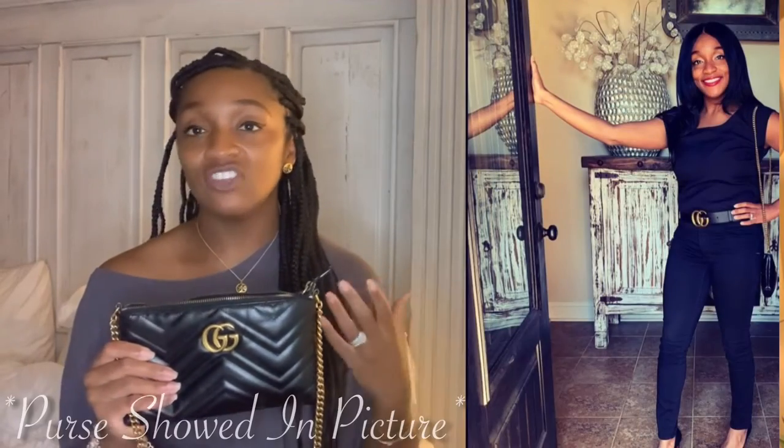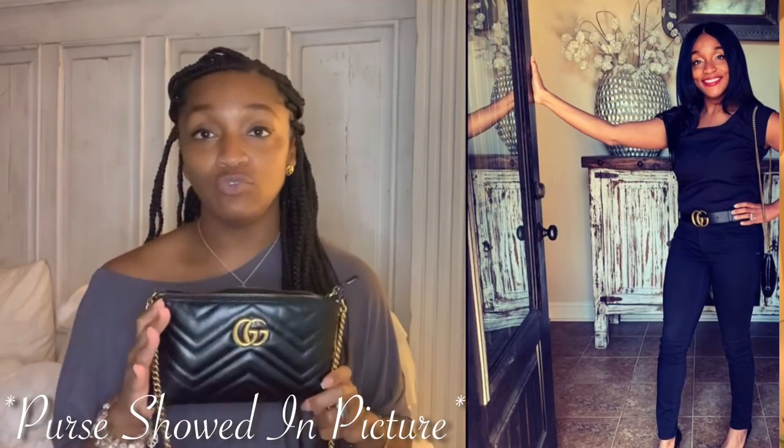You could dress this purse up or you can dress it down, which is what I like. You could put this on with some shorts and some cute little shoes and some sandals, or you can wear it with a dressy type outfit. It just all depends on how you dress it up.